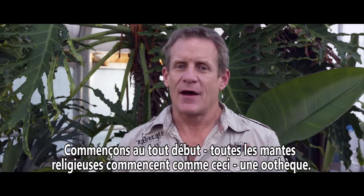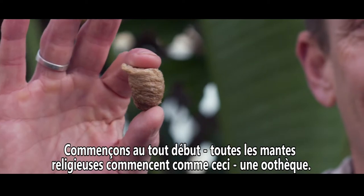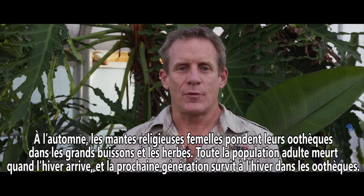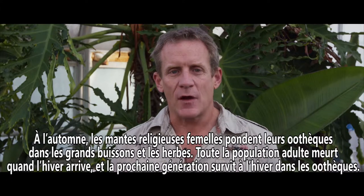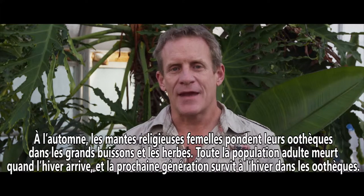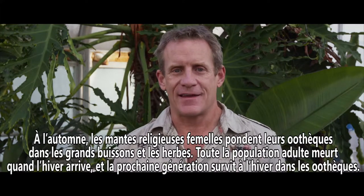Let's go right back to the beginning. All praying mantis start out as this — an egg case. In the fall, female praying mantis lay their egg cases in waist-high bushes and grasses. All the adult population dies out when winter comes, and the next generation overwinters as an egg case.